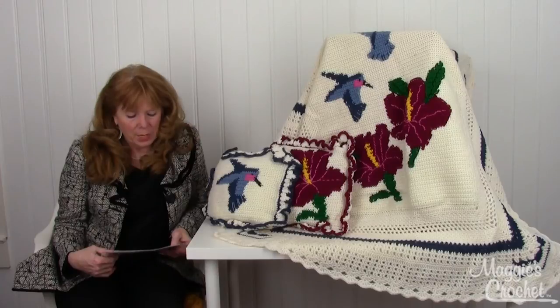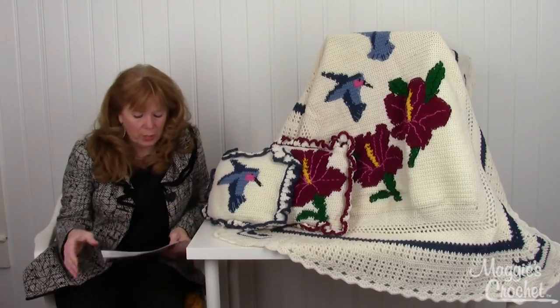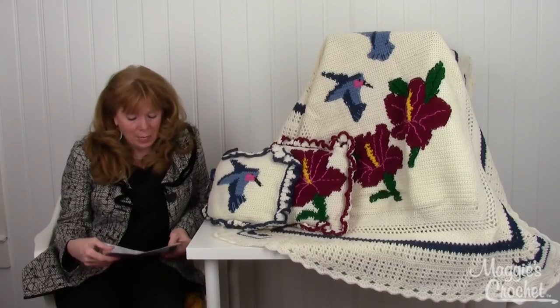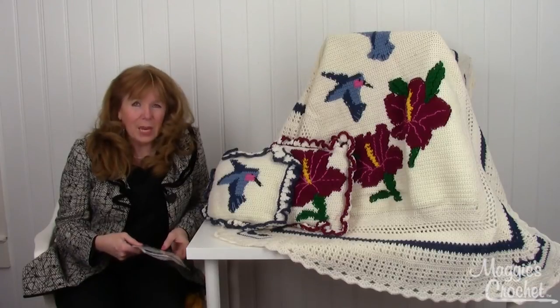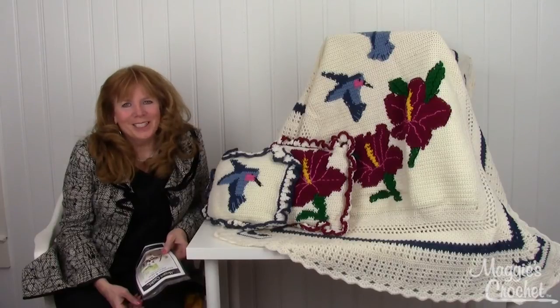This pattern is available at maggiescrochet.com. The afghan measures 52 inches long by 45 inches wide, and the pillows are 13-inch squares. The suggested hook is a size I, and all three patterns come in one package — pattern number PA928, available at maggiescrochet.com. Thank you for watching.